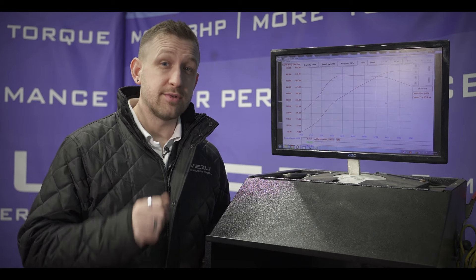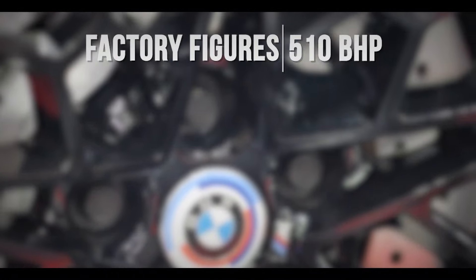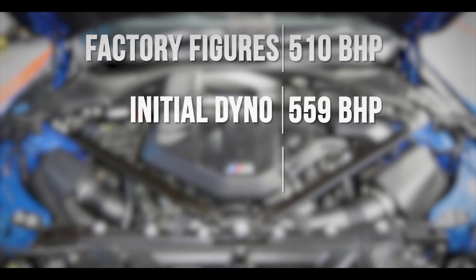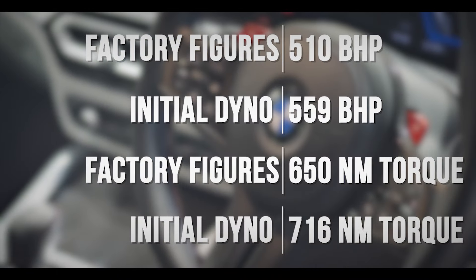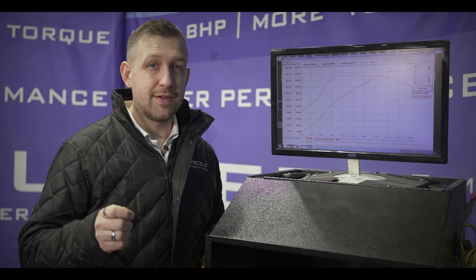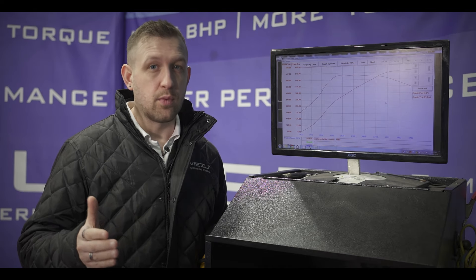So let's see the results for our stock M3. Claimed power from factory is 510 horsepower, but our M3 hit a rather impressive 559 horsepower. Factory torque is 650 Nm, and our car achieved 716 Nm. Those are some very impressive factory numbers, higher than the manufacturer claims. These cars are known to deliver power figures slightly higher than their claimed numbers, so this is roughly in line with what we would expect.